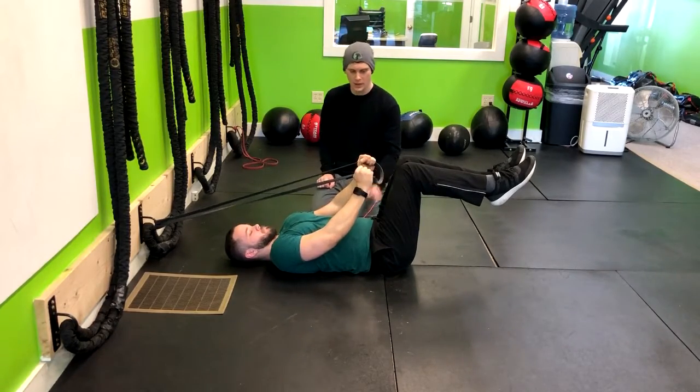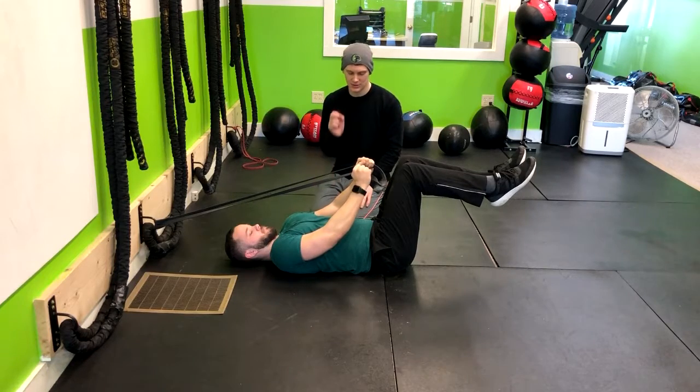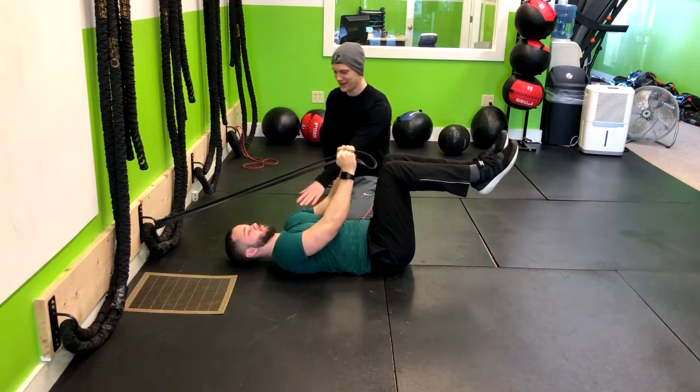So now I'm going to have Corey push his lower back down to the ground, so he's creating pressure with his core. Notice how the core engaged there.